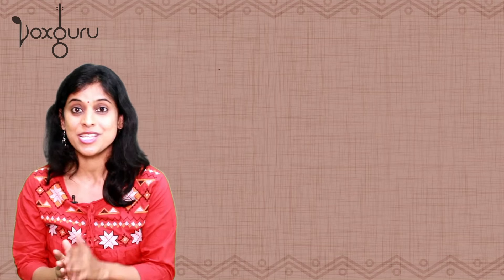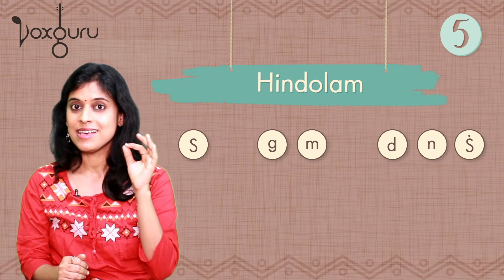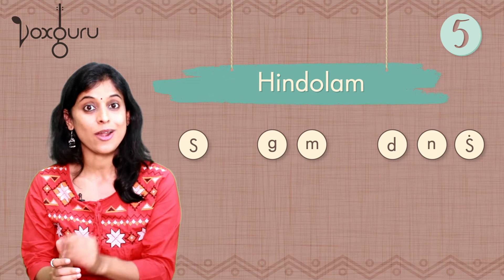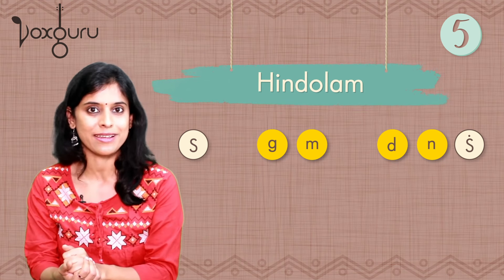And finally, let's look at a totally different raga — Hindolam. Also a popular favourite. Sa Ga Ma Da Ni Sa, Sa Ni Da Ma Ga Sa. This is also a five-note raga and all the notes use the lower shade or lower variant. So this is also a great learning experience for beginners.